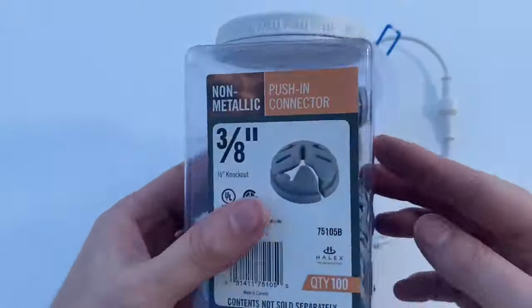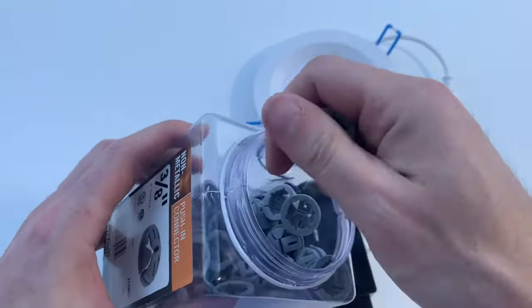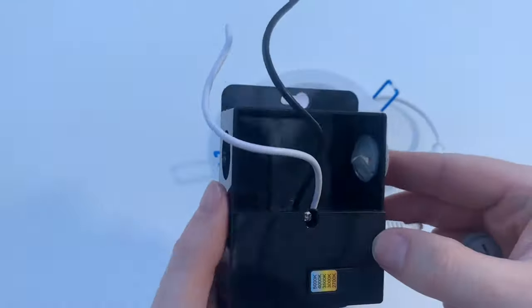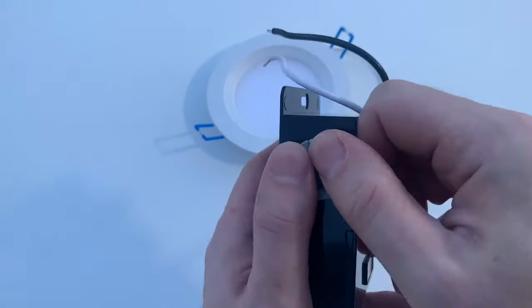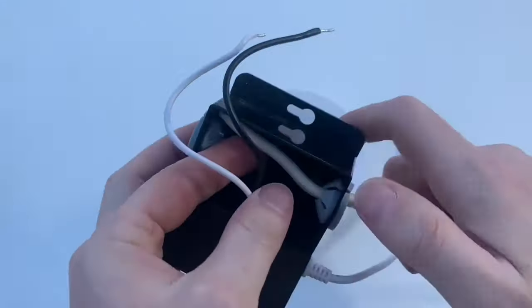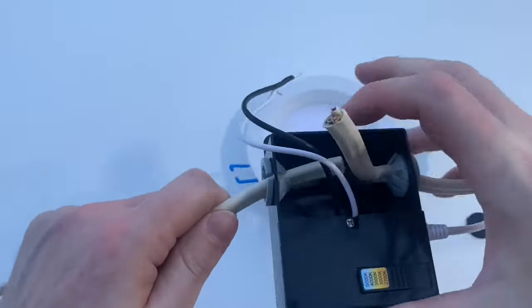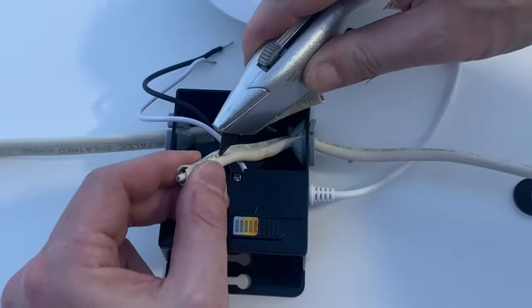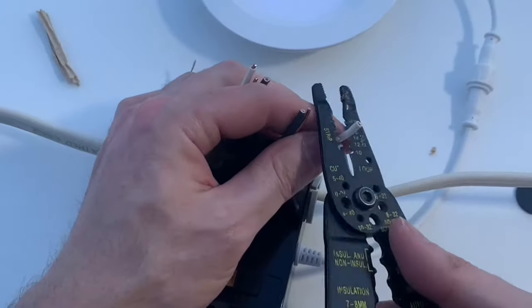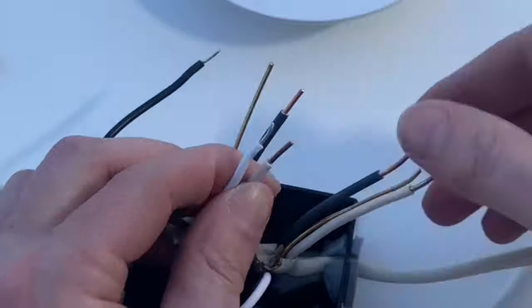I purchased these cord grips separately — the light kit did not come with them. They hold the wires in place and prevent them from being pulled back out of the box. Just push them into the knockouts. Next, push the power-in and power-out wires into the junction box through the cord grips. The cord grips secure them so they won't pull back out. Then strip all the wires so they can be connected.